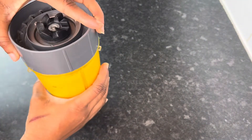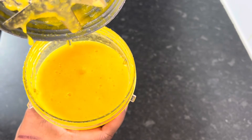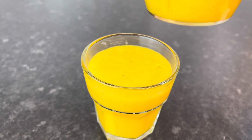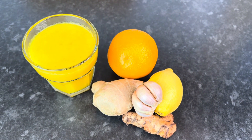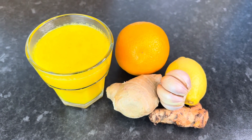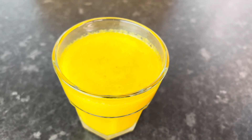Vibes fam, that is it — all done! Look at it, nice. Oh lord, look at that goodness — so good! Let's pour it out. Vibes fam, here we have our immune system booster shot. Honestly, it tastes horrible — horrible! It tastes horrible, but it is good for you. It is not for the faint of heart, I'm telling you — but just gulp it down.